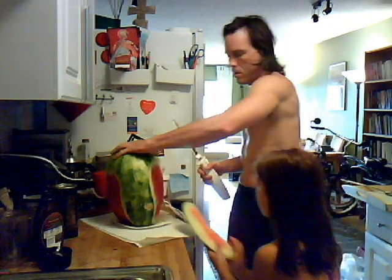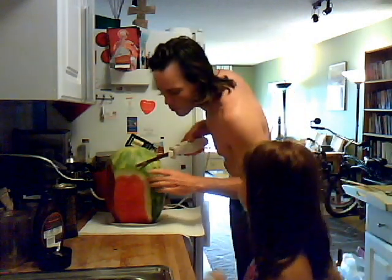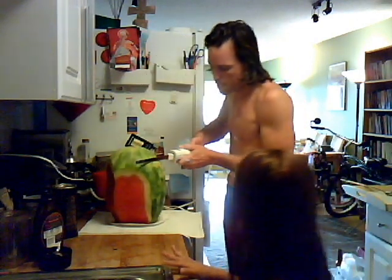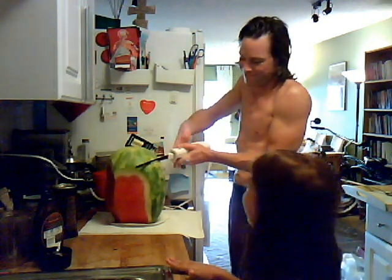There we go. Ooh, look at all this watermelon, Dad! Alright, maybe one last cut here. Yeah, make it big, make it yum!